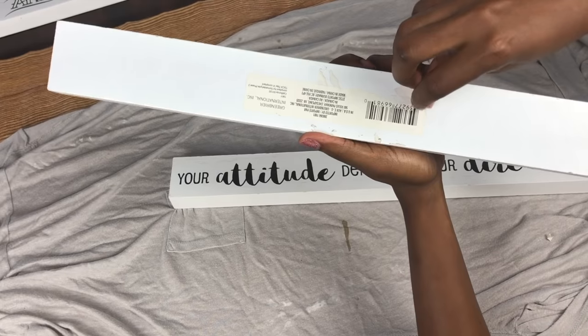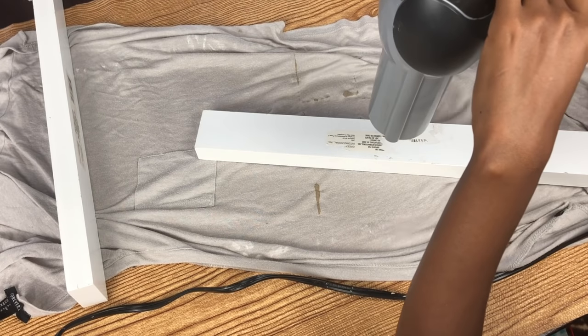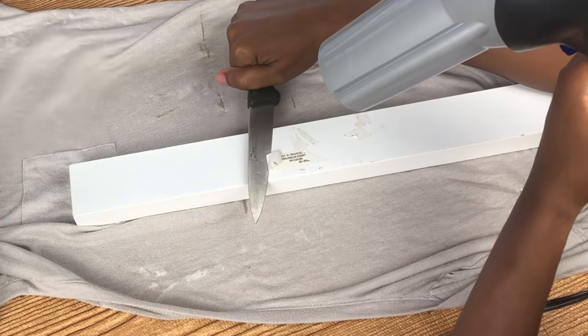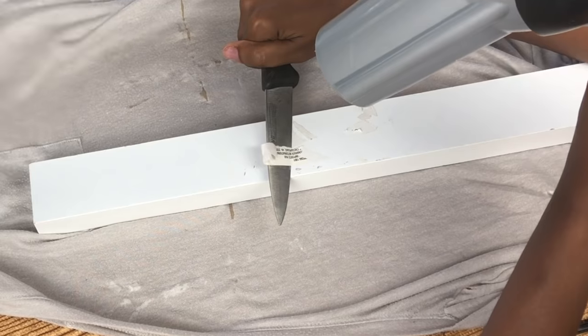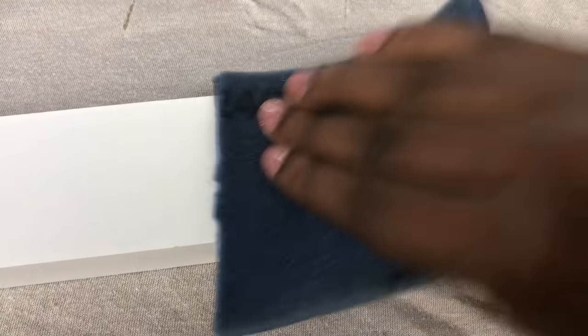Comment below if the struggle to get sticky stuff off the back of anything is real! I wanted a clean top for the shelf, so I used my blow dryer — thanks to my hubby's tip — to heat up the sticker residue since I had no Goo Gone or anything. I also used a sharp knife carefully to scrape it, then gave it a bit of sanding. I was lazy so I just made that side the bottom of the shelf.